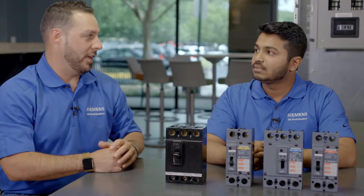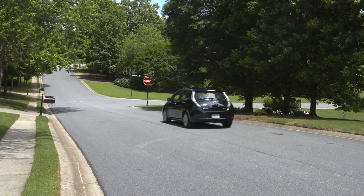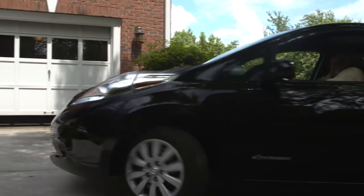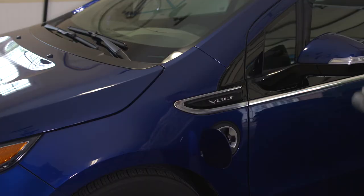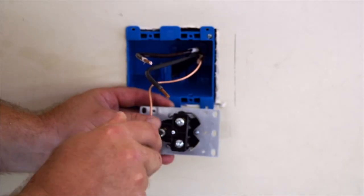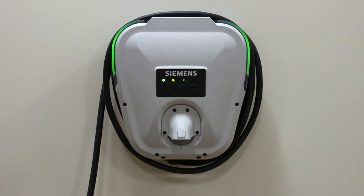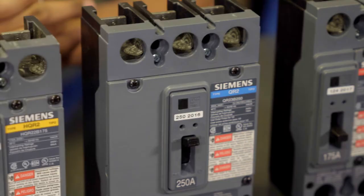So 250 amp — can you talk us through that feature set and where it applies? With the new 250 amp, our goal was to target residential applications. As the demand for e-car chargers is increasing due to the demand for electric cars, we wanted to implement a breaker — the 250 amp — that can be used in load centers for those specific applications. We also wanted to introduce the 250 amp to potentially replace our existing Centron FD frames.